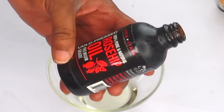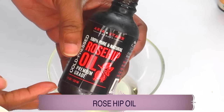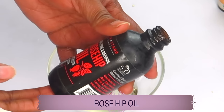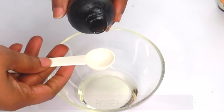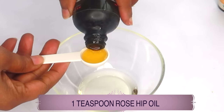Our next ingredient is pure rosehip oil. Rosehip oil is high in vitamin A, vitamin C, and vitamin E. It will help to boost the collagen production, decrease wrinkles and fine lines, hydrate the skin, and once used regularly, will keep the skin soft and supple. We're going to use one teaspoon of the rosehip oil.